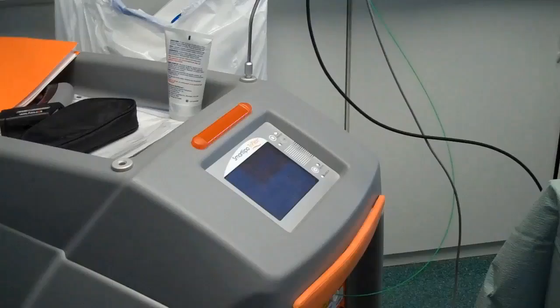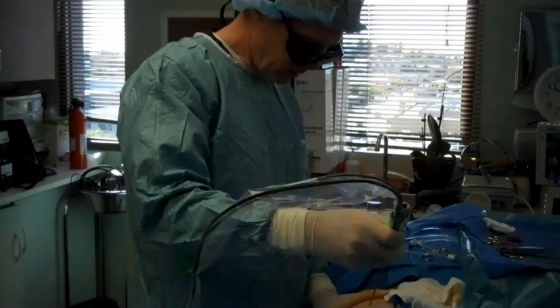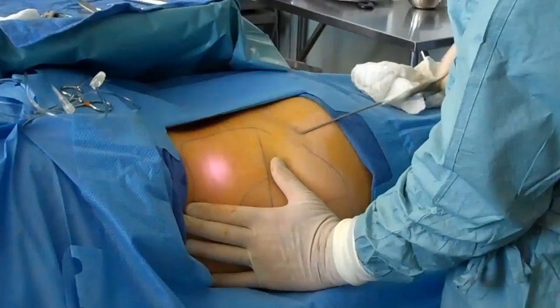I've already numbed her up; she's had a little sedation so she's comfortable. I'm putting in a little lubrication. There's a little popping noise — it's the laser being delivered into the fat layer to melt it.